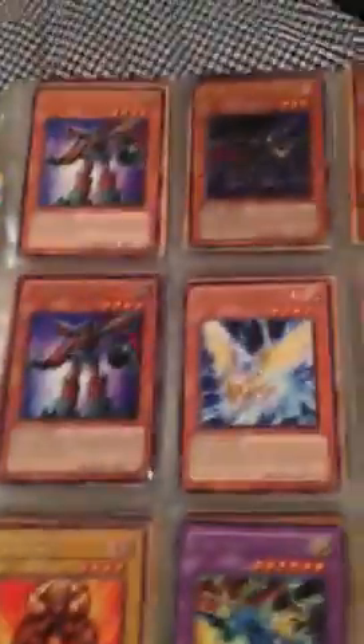Ten likes on this video and I'll show you the rest of my dollar binder cards and my burn deck. A lot of rares. Onto the traps.